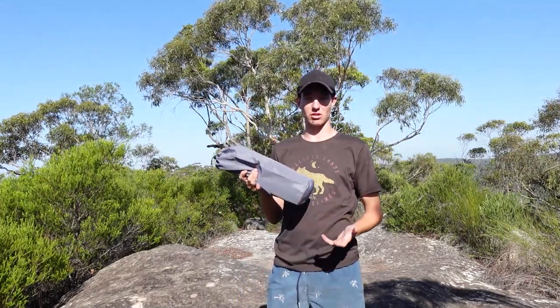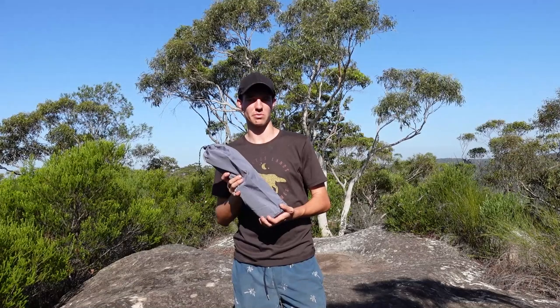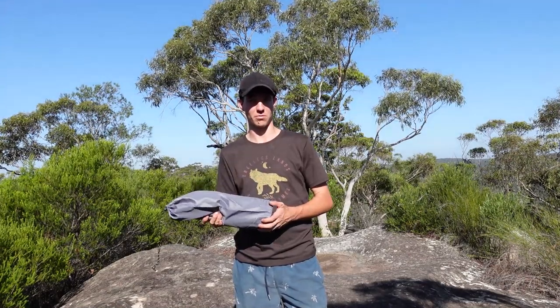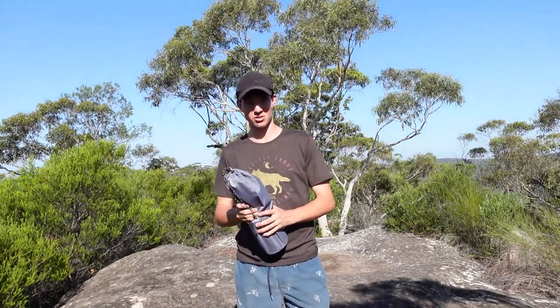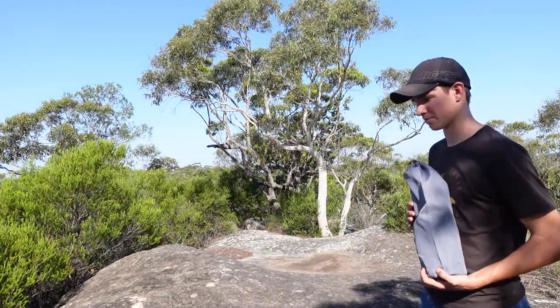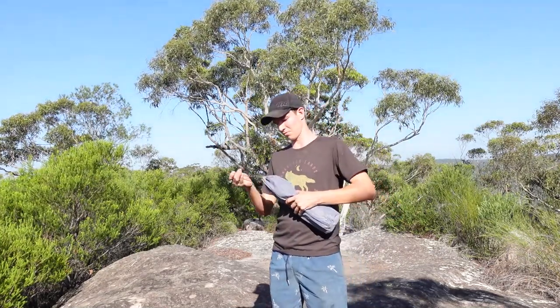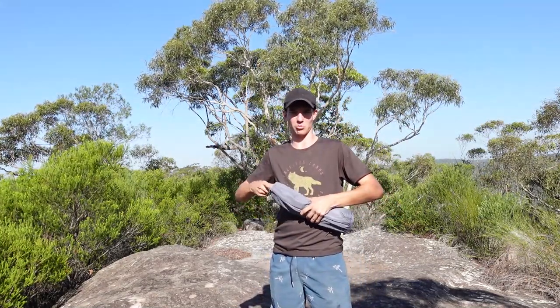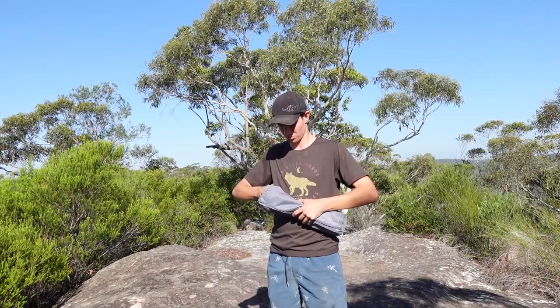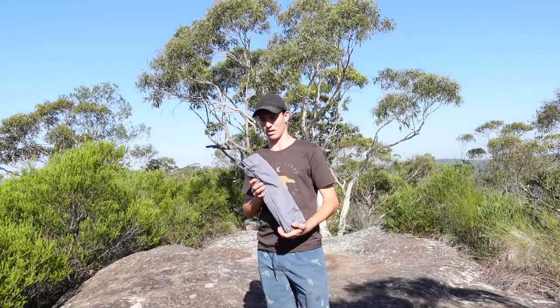It's like a stretcher and it's 1.3 kilos. You could take it hiking, I guess, though it'd be a bit heavy for that, but you wouldn't be sleeping on the rocks. To demonstrate that, I've got a big rock here. It comes in a little bag — I think it's waterproof, but I wouldn't really trust it to be waterproof. This costs $74 on Amazon.